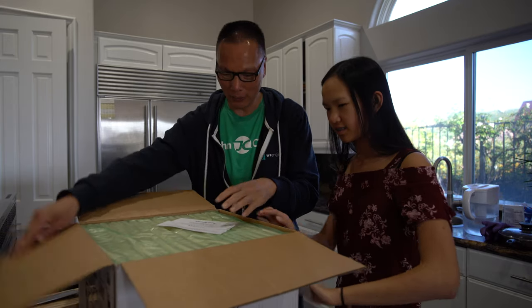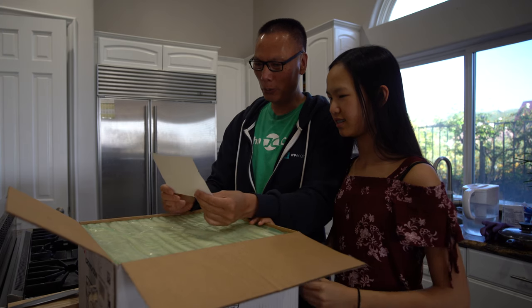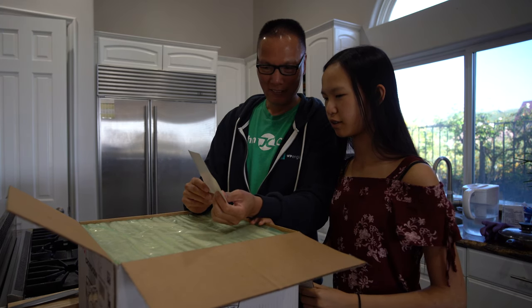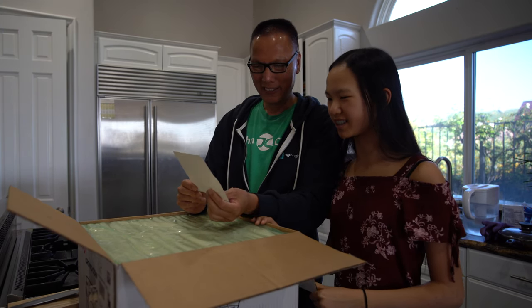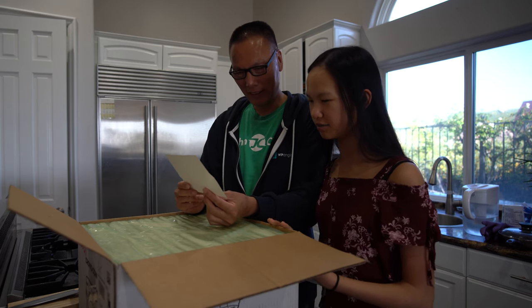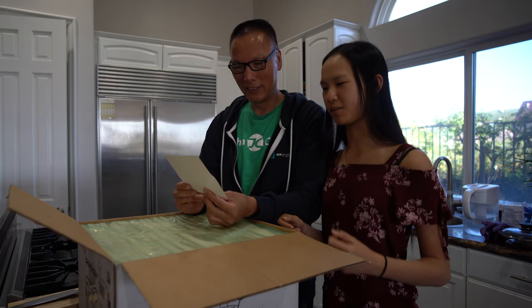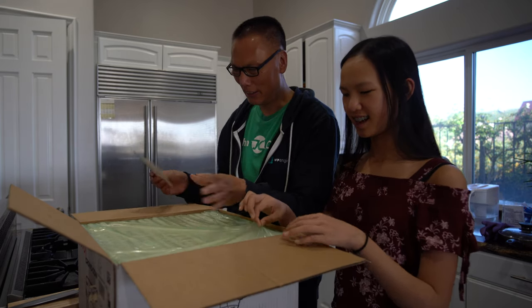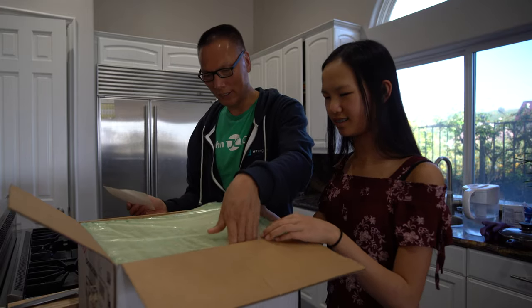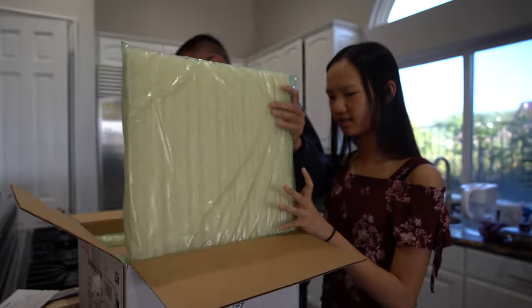Let's take a look at what's inside. First of all, no styrofoam was harmed — this is eco-friendly Green Cell Foam packaging, which is backyard compostable, biodegradable, and water soluble, so you can feel great about disposing of it.